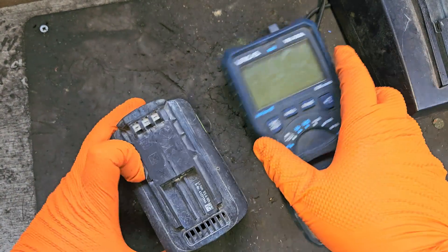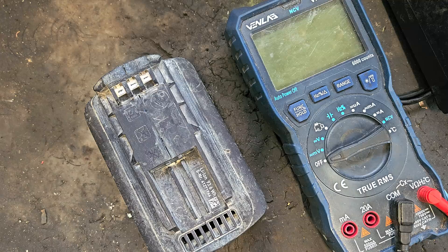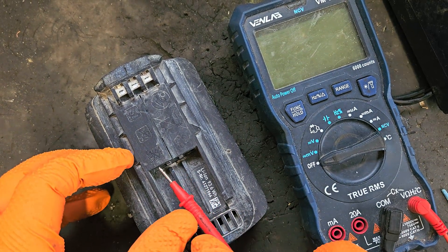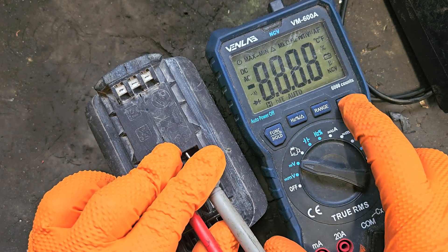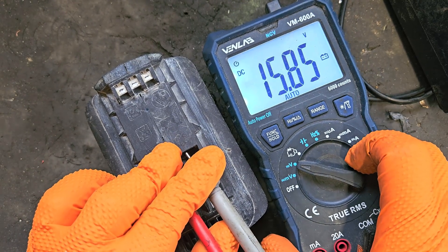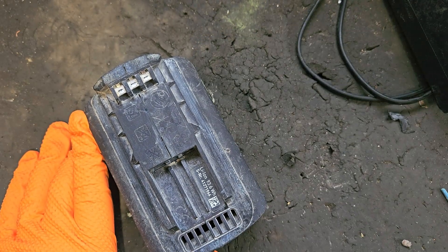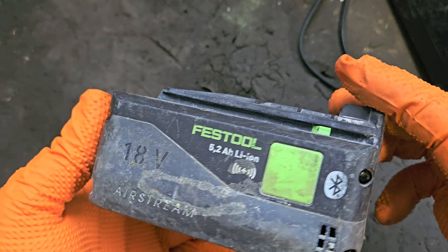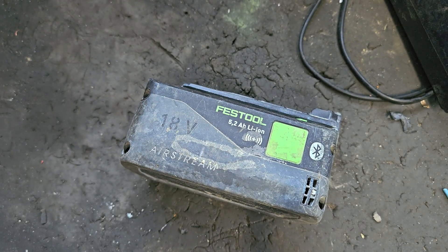First port of call is this little multimeter. We're going to check the positive and negative to see what's coming out of the pack. Positive and negative, turn it on, and we're getting 15.85. Now if that pack was right it should charge at 15.85, but we've got to get inside and see what's going on.